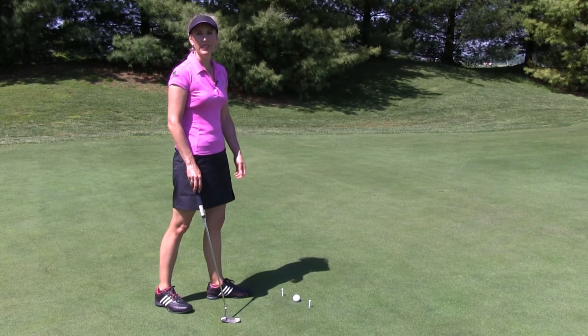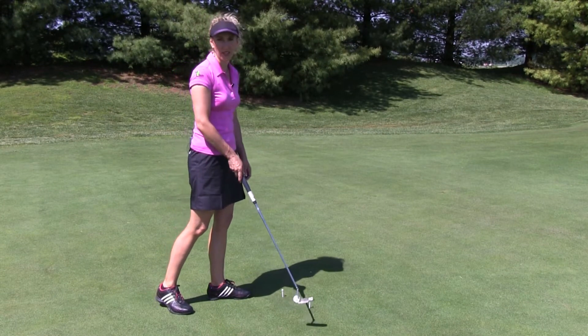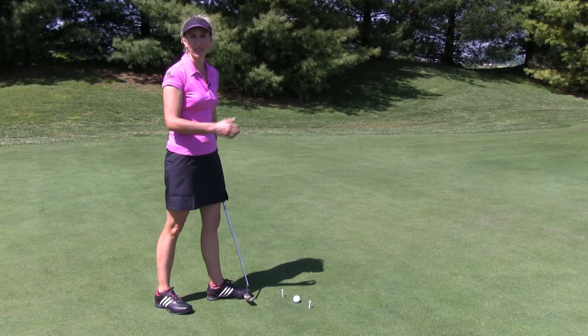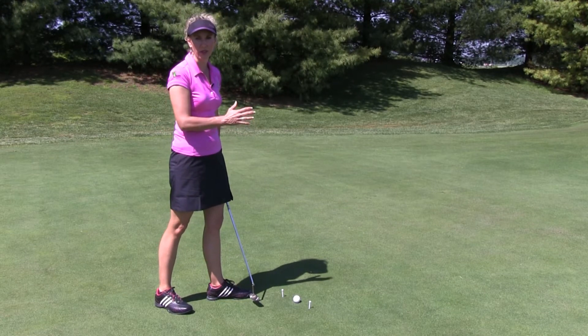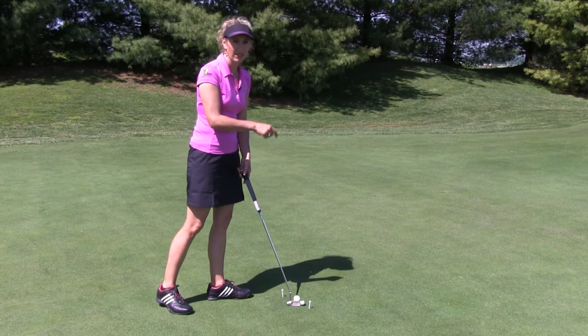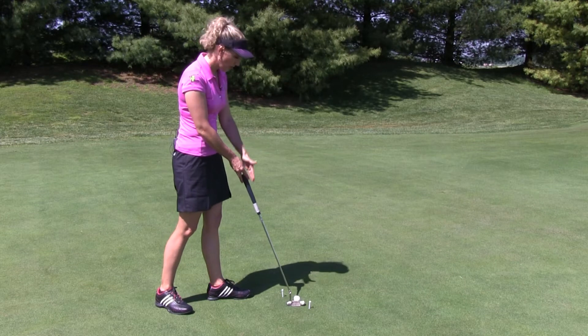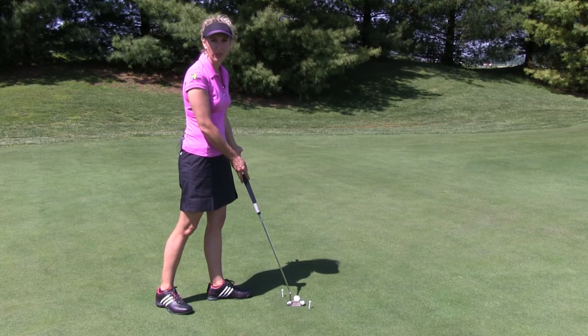If you tend to cut your putts and spin them by swinging outside and across, this little two-tee drill is really simple and it's going to help you get that putter coming back more on an arc. I've simply taken one tee, placed it just outside the toe of my putter and a few inches back, taken a second tee, put it just inside the heel of my putter and a few inches forward.